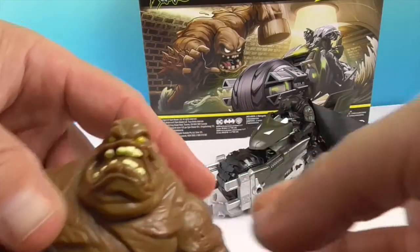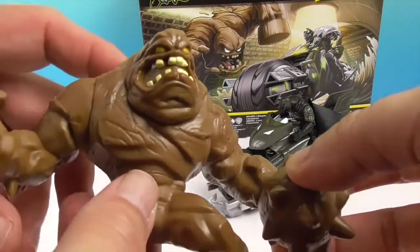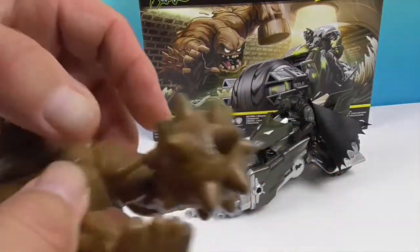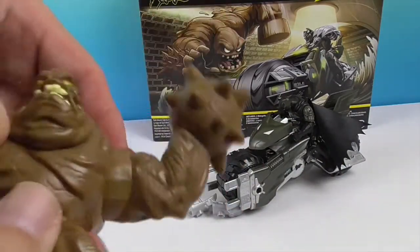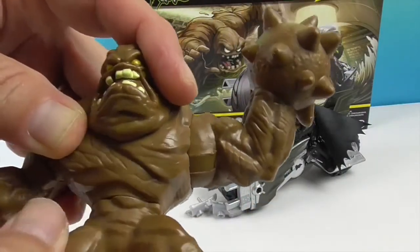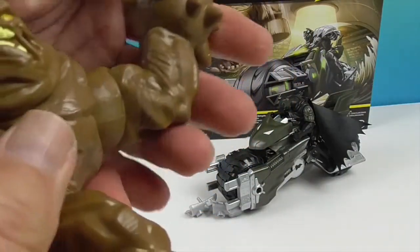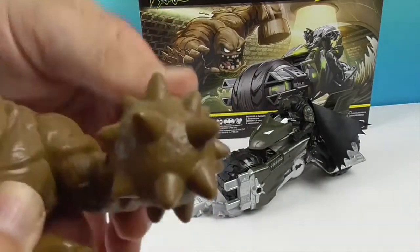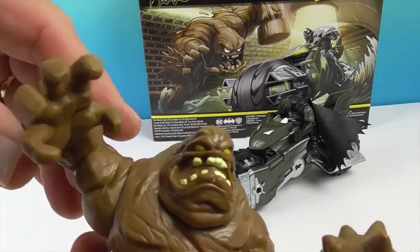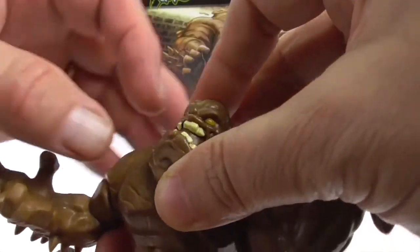He's bigger than the normal Clay Face figure in this series — that one isn't as big and bulky. He's got a weapon hand. He looks articulated at the waist, though his bottom stays fixed to keep him upright since he's such a big guy. He's got really good shoulder articulation — both shoulders have ball and socket joints. He does have elbows but they're kind of fixed in position.